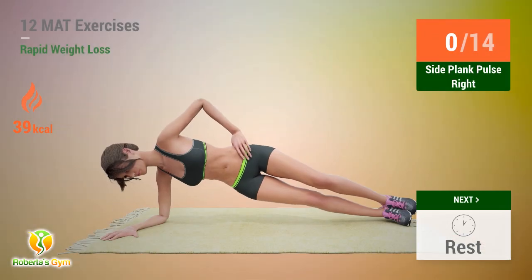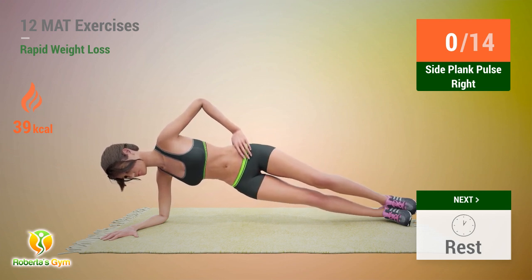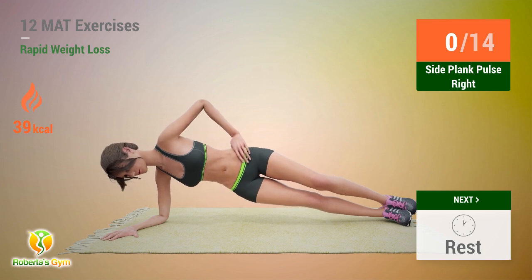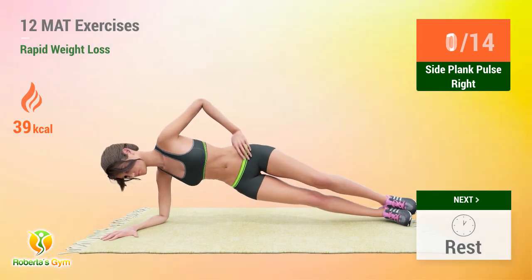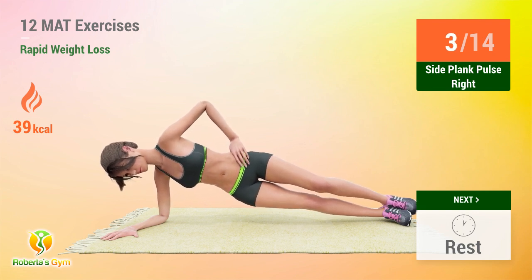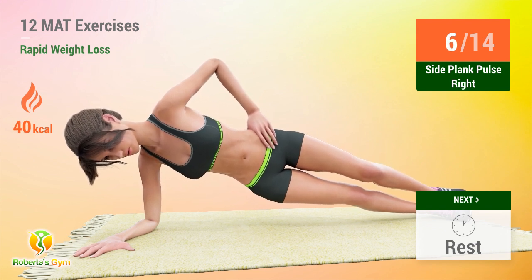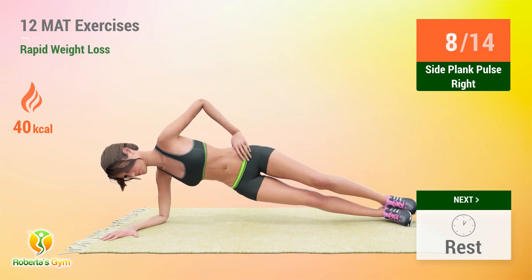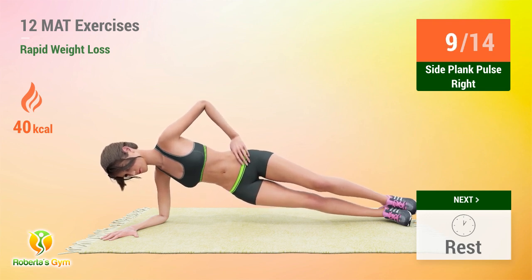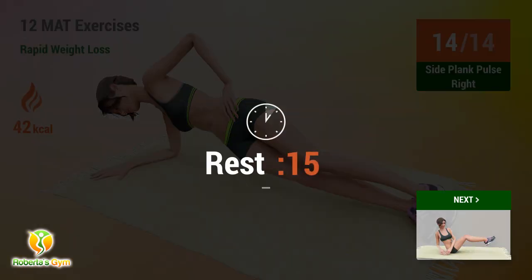Up next, side plank pulse. In five, four, three, two, one, go! 1, 2, 3, 4, 5, 6, 7, 8, 9, 10, 11, 12, 13, 14. Rest time!